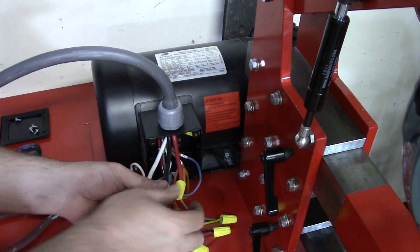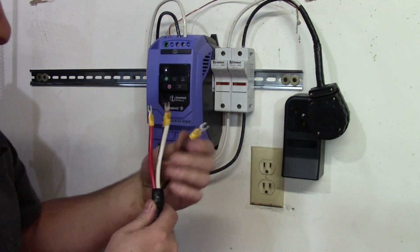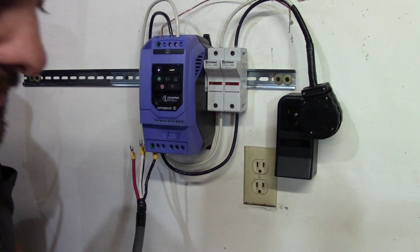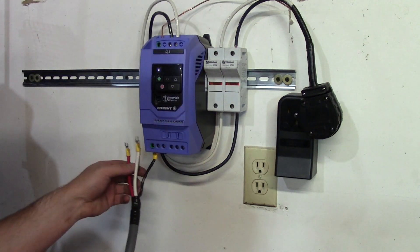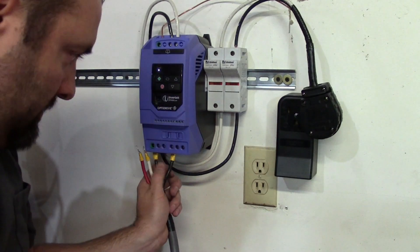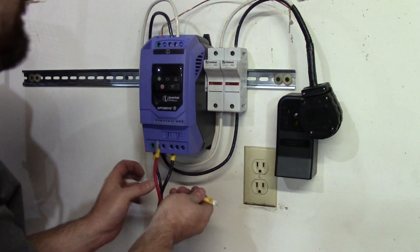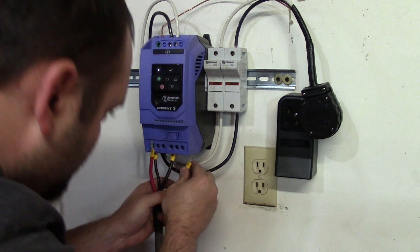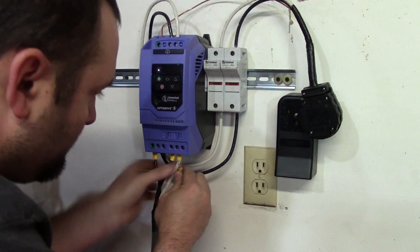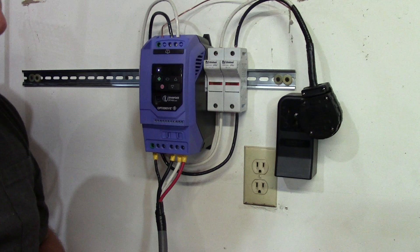I'm going to leave this box open while we do the other side so I can confirm and double-check throughout the process. We'll start by connecting the ground, which I have wrapped in electrical tape. Now, blue which is line one is the black wire, so the black wire goes to U. White in my case is line two, and line two connects to V. Red is line three, which connects to W. There you have it — that's how easy it is to hook up a VFD to a three-phase 220 volt motor.